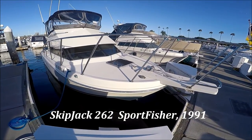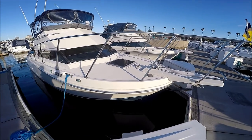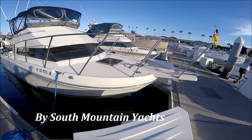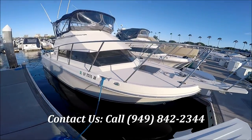Here we are with the 1991 26 Skipjack flybridge. Starting off at the bow, we see we have the extended bow pulpit and the windlass with the foot pedal right there, coming down the starboard side.